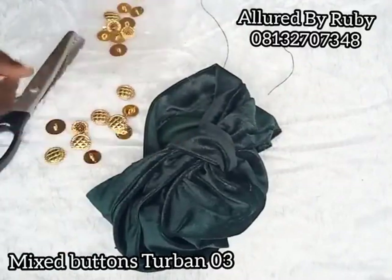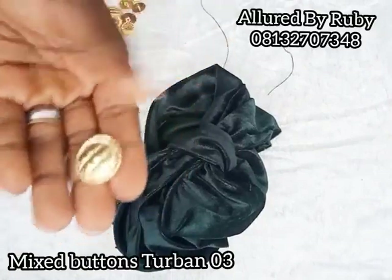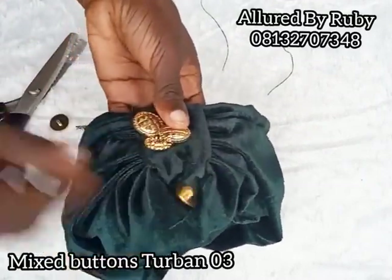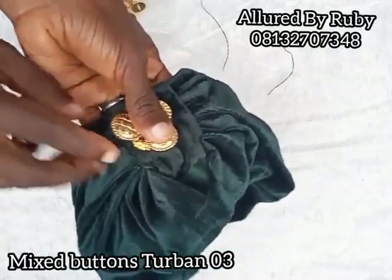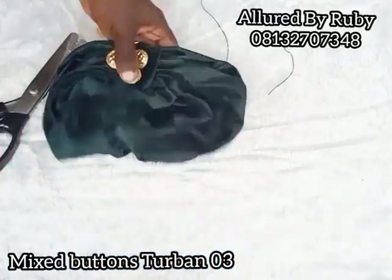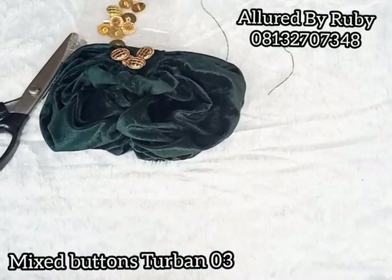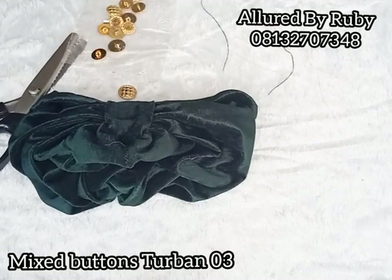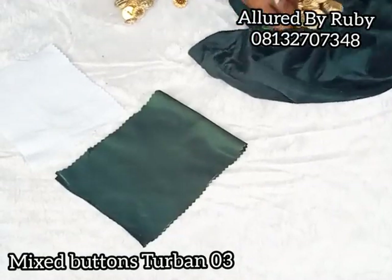I'm going to attach my mix button — this is one design and this is another design. I'm going to attach it right here closely using my needle and thread, and I want the attachment to extend from here to this place so it's full. When I come back I'll show you how to make a bow, in case you don't have mix buttons or want to make one for your princess, since buttons might not be safe for children.